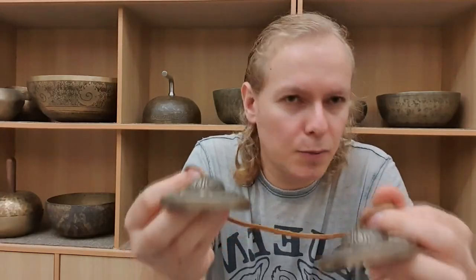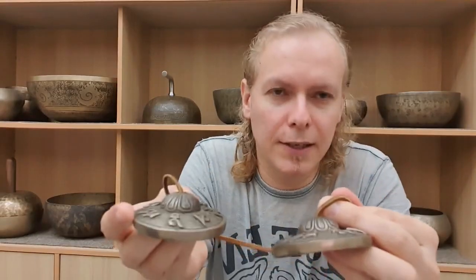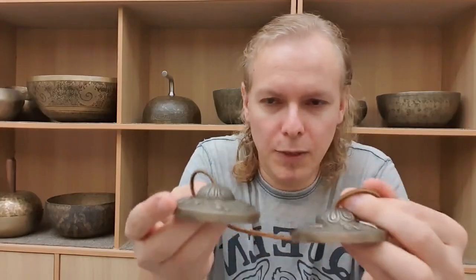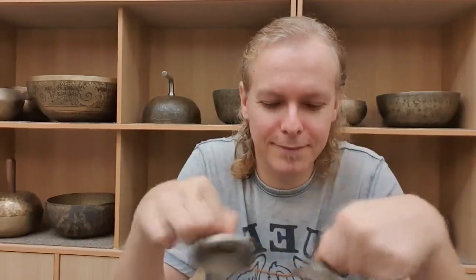Now, if I conduct a group sound meditation, I would definitely use them either at the beginning or at the ending of the session, because the way how they sound creates a sort of awakening.